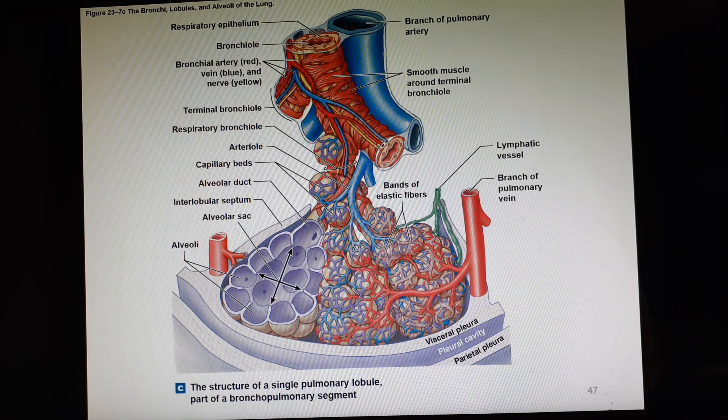Here is our respiratory bronchiole coming down, and then each of these is an alveolus. We cluster the alveoli together. The respiratory bronchiole leads to them, and this area where air comes in and out of the cluster is called the alveolar duct. In the center of the cluster, where we have open sacs in the middle, this area is called the alveolar sac. Each one of these is an alveolus, or together they're alveoli.